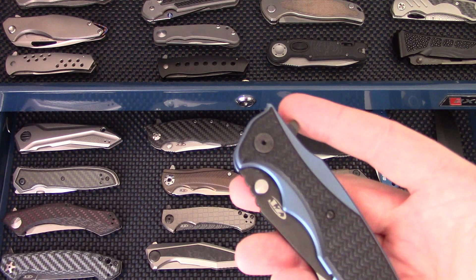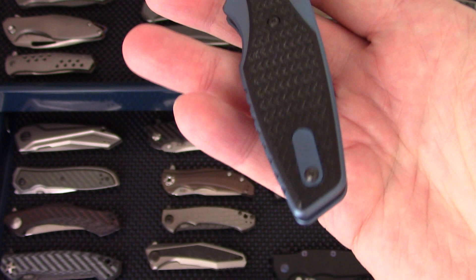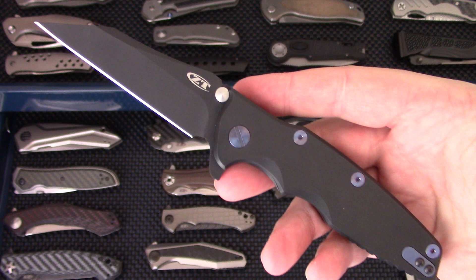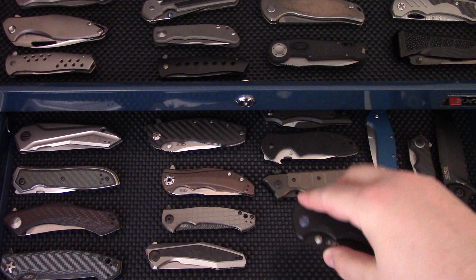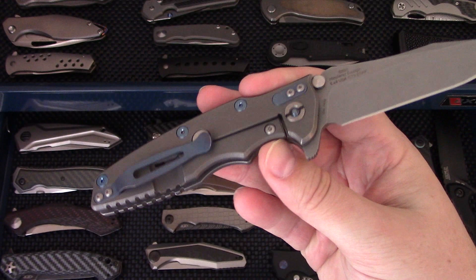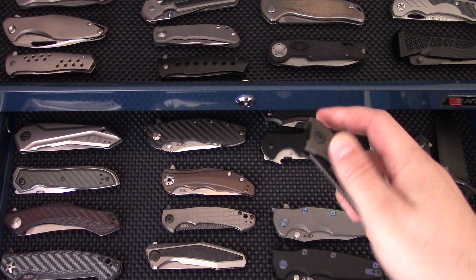The ZT 0393 is kind of the budget-friendly version of the 0392. I did upgrade it with more titanium bits to match and dropped a little extra money into this one — I need to carry it more. We've also got the ZT 0392 Purple Black Wash Wharncliffe. The 0392 series is arguably still my favorite series of knives from ZT. The one that's missing today is in my pocket — the ZT 0392 in the original working finish with blue. Bought it, sold it, bought it again.